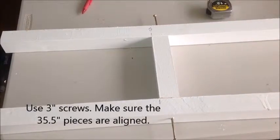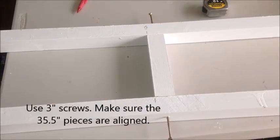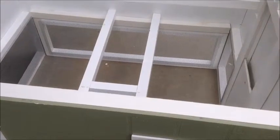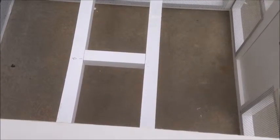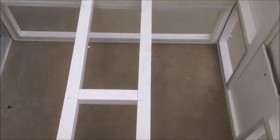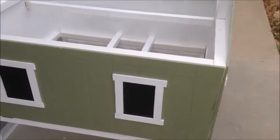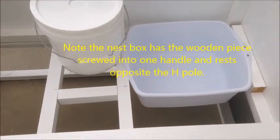Locate the two 35.5 inch pieces and the 7 inch piece, and drill the 7 inch piece in between at 13 inches to make the H pole. Place the H pole inside the coop with the smaller of the sides pointing towards the left side where we're going to access the hens. Notice we also have our roosting pole opposite from the side that we're going to access the eggs from. The waterer rests on the H pole next to the nesting box.